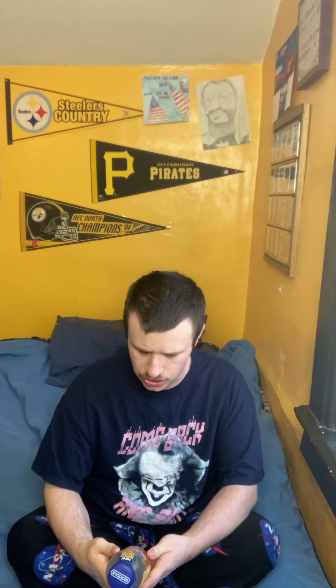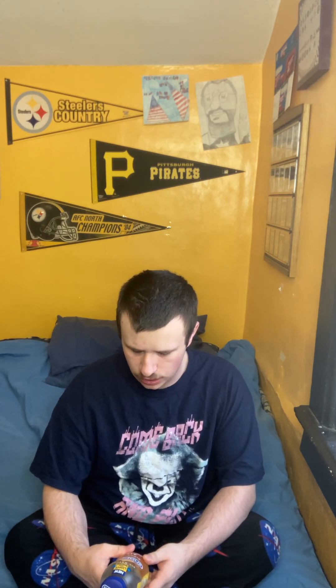Hi guys, I'm back with another video. Today's video is going to be a review of Snapple Elements Air Prickly Pear and Peach White Tea.